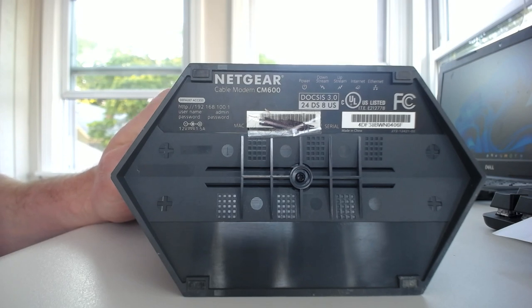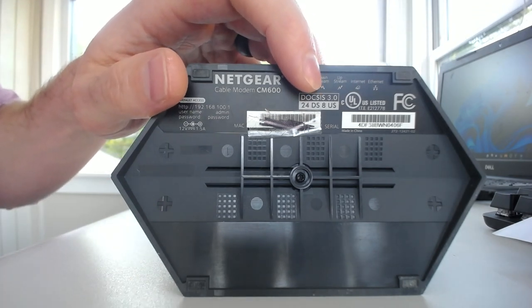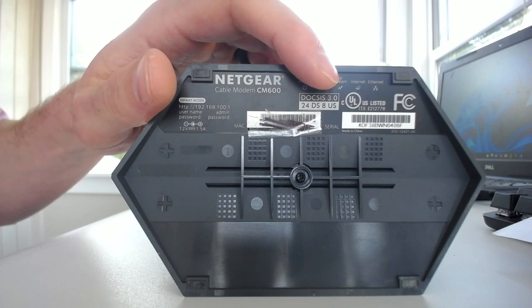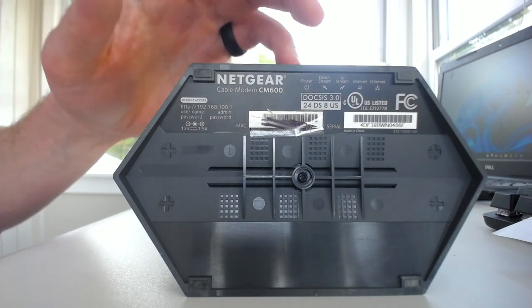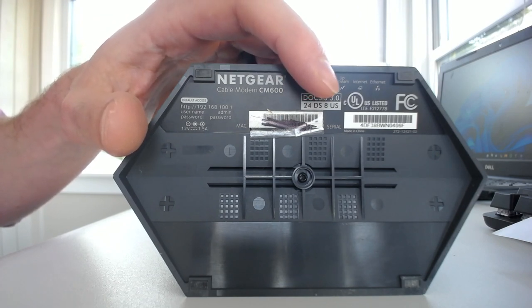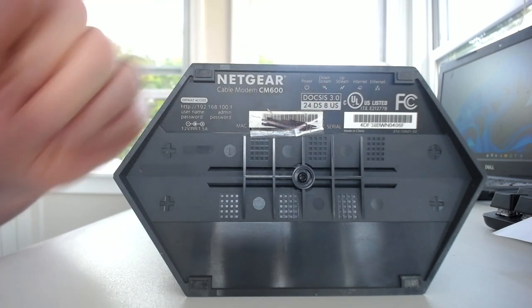What we want to look at in particular is right here. You can see how it says DOCSIS 3.0 — that's the communication standard that your modem is using. That will help us determine the speed once we know how many downstream channels there are, and that's listed right below. Here we can see that my modem has 24 downstream and 8 upstream channels.